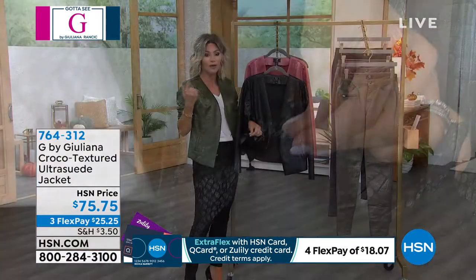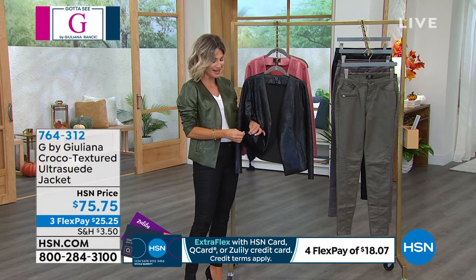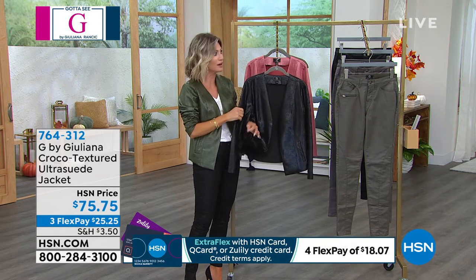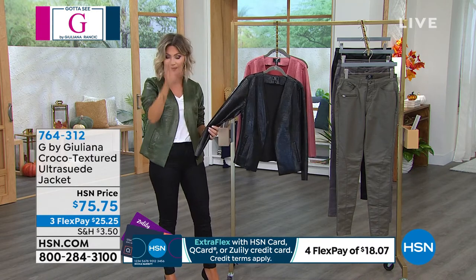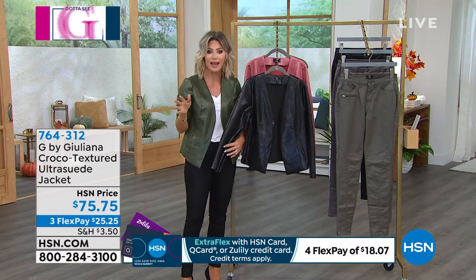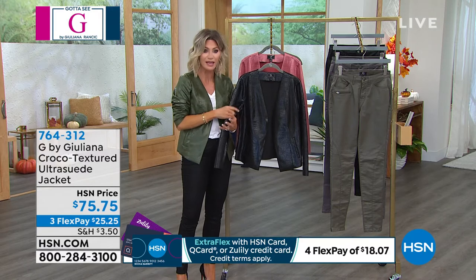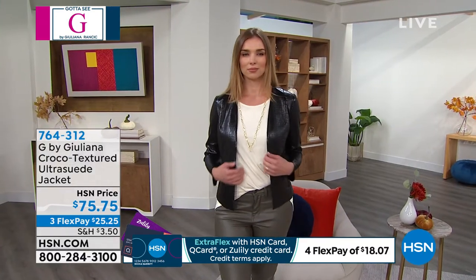I was in the mall the other day and they had a suede jacket on a mannequin in the department store. It had an embossed panel in the back — it was a thousand dollars. And I thought, what if somebody hugs you or gets makeup on it? Suede is very difficult to care for. The beauty of this is you get all the pleasure of the suede, the rich texture, with none of the maintenance or worry.